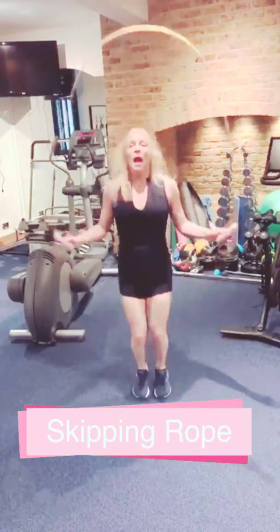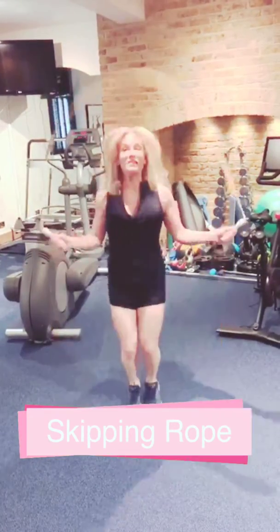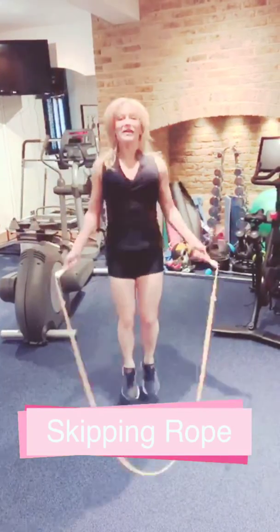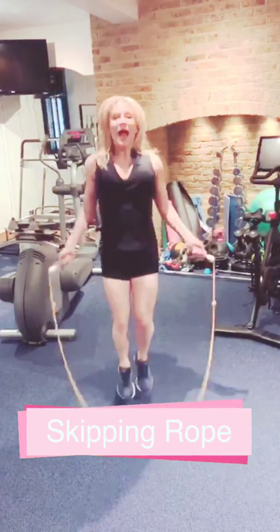Honestly, if you could do 40 seconds on, 20 seconds off and do 10 rounds of that — wow, what a workout that is. Do that a couple times a day. Get your heart rate up and it's really fun.